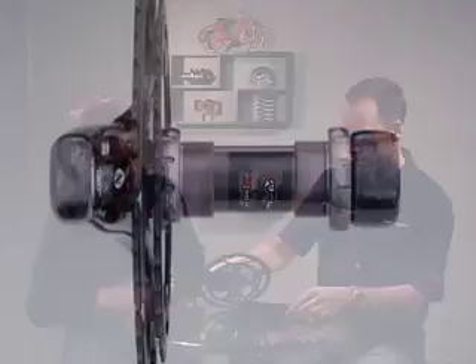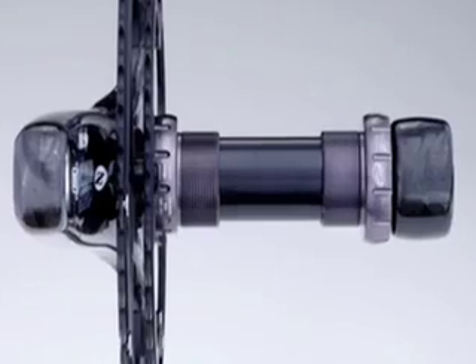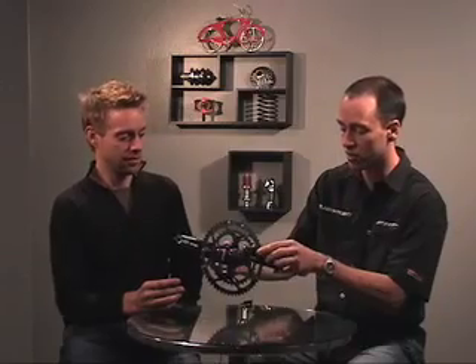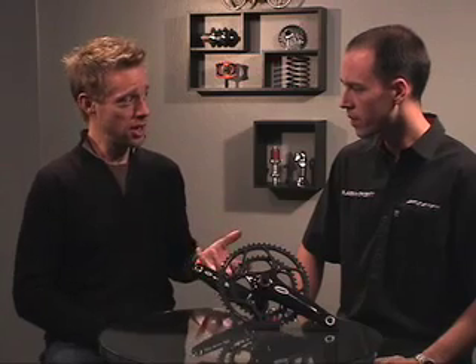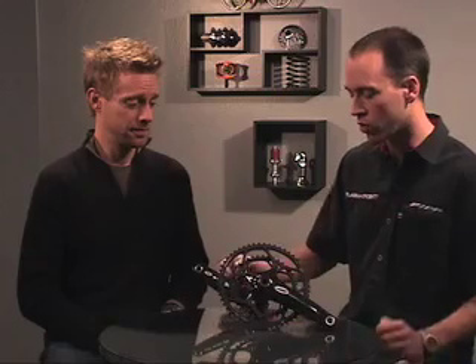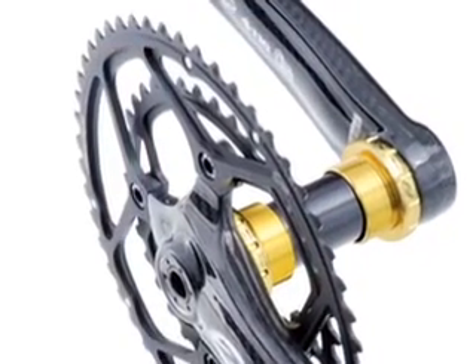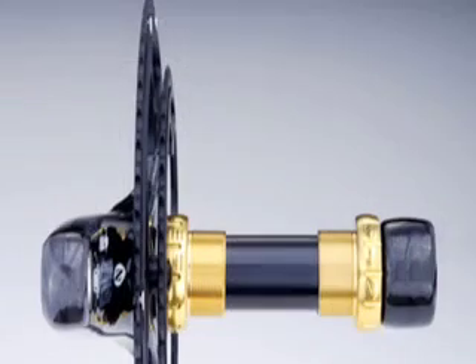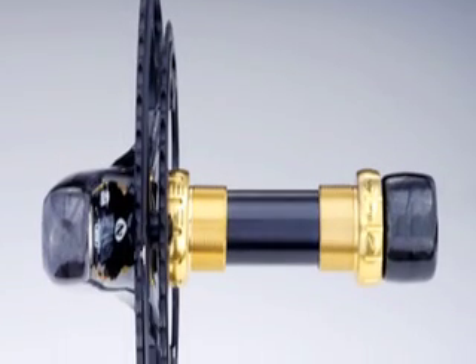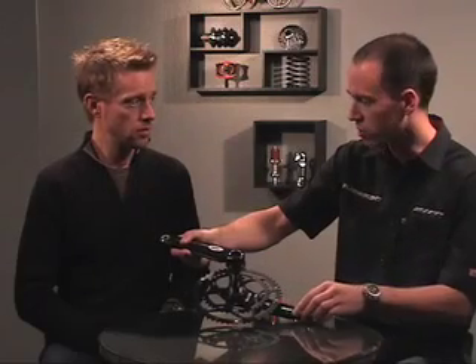I noticed the spindle is pretty large. It's a 30 millimeter oversized aluminum spindle — the Dura-Ace spindle actually fits inside of here, which is pretty amazing. So what about shifting? Have you done anything special with the chainrings to ensure smooth, crisp shifts? Definitely. We went back to the drawing board on the chainrings and revamped both the shift ramps and the pin design to achieve a much more snappy upshift to the big ring, as well as hard anodizing both rings for a more durable lifespan.